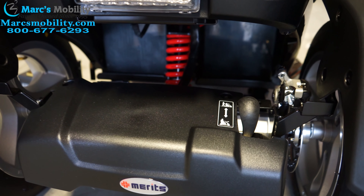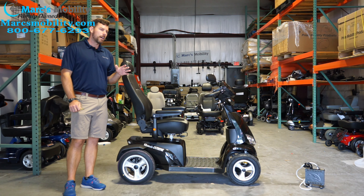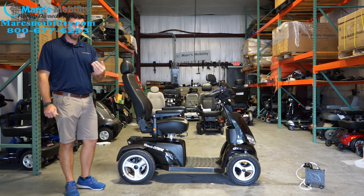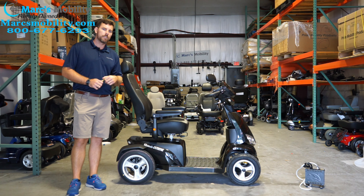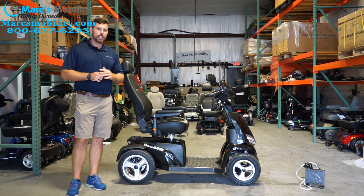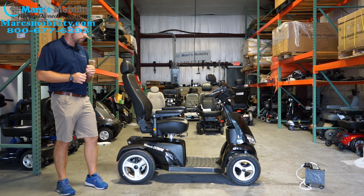It comes standard with 75 amp batteries, which they say gets you up to 55 miles on a charge — and I'd be skeptical of that. If you've had one of these, feel free to comment on the YouTube video with how many miles you've actually gotten. In general I like to tell people about 35 miles so they're not stranded, but the specs do say up to 55 miles on a full charge.